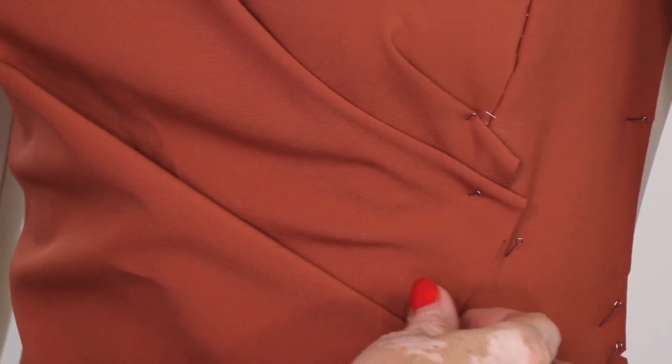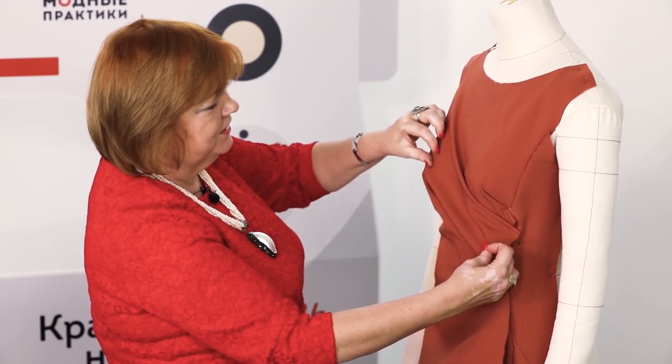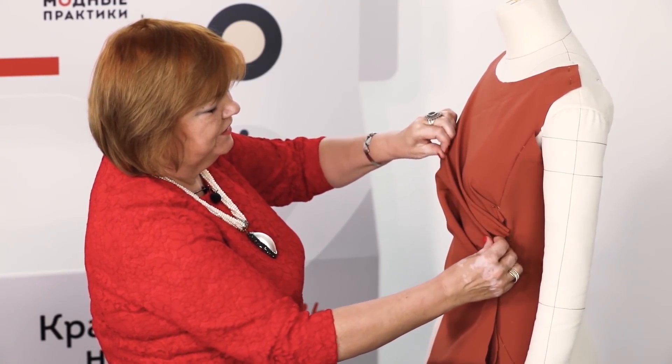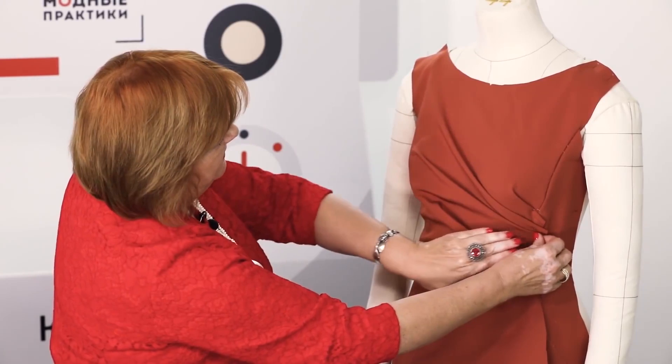The two pleats are ready. They are very beautiful. I want the next one to be right on the bust. Don't you think it looks good this way? This is how it should be done.